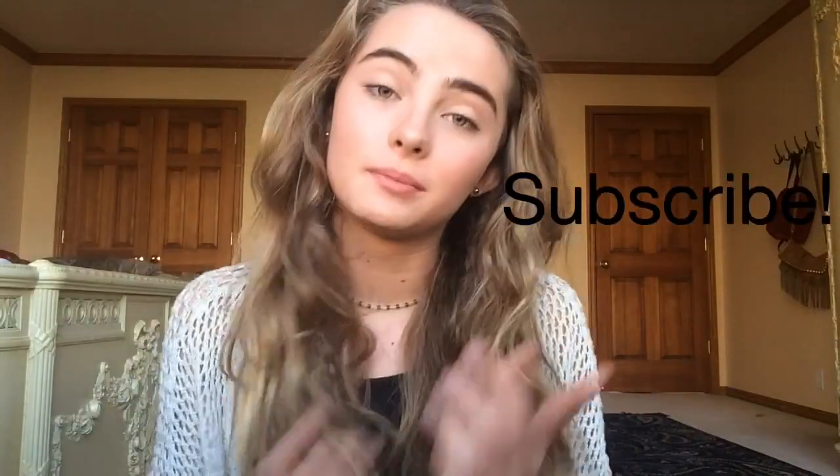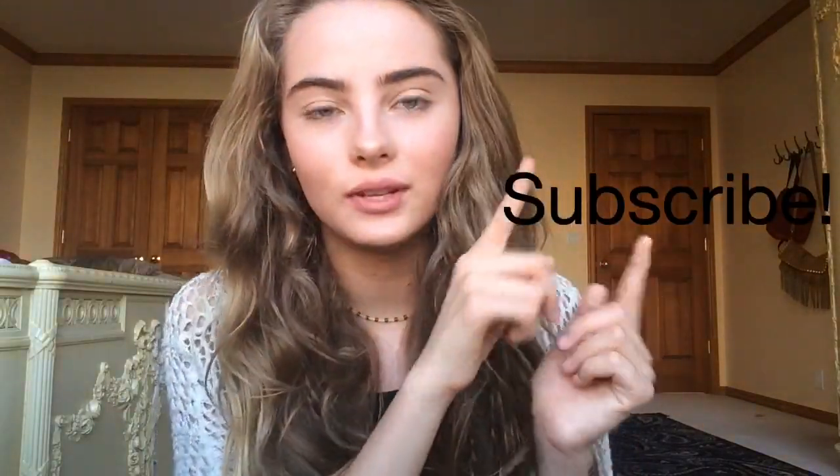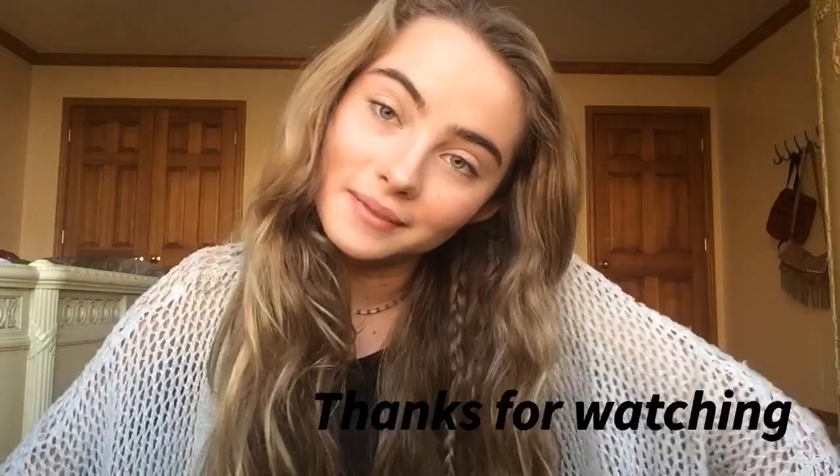Hope you guys enjoyed this video — it was really short but just some quick, easy tips on how to fade your stretch marks. Please comment down below any video suggestions because I'm not really sure what to do videos on lately. Also please subscribe — that'd be lovely. Hope you guys enjoyed watching and see you guys in the next one, bye!